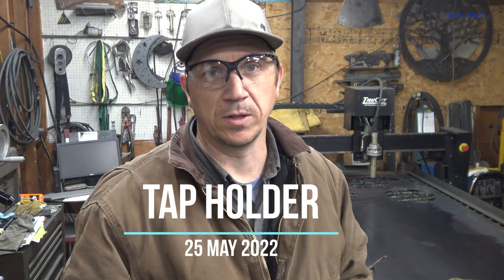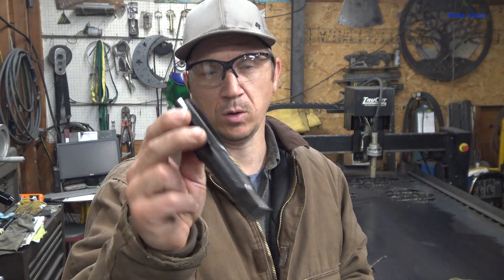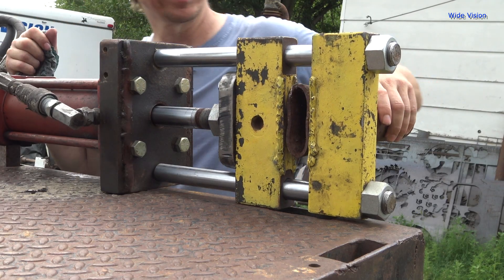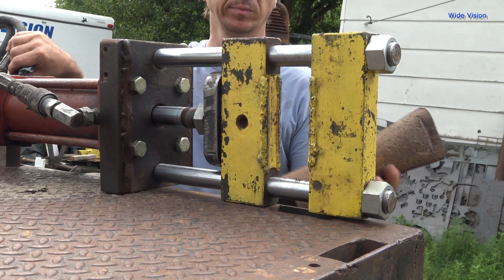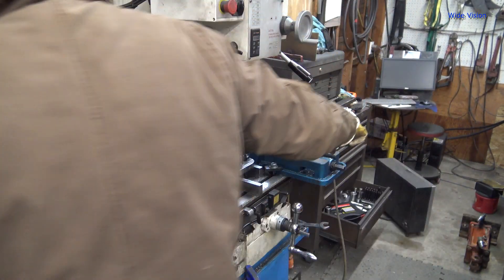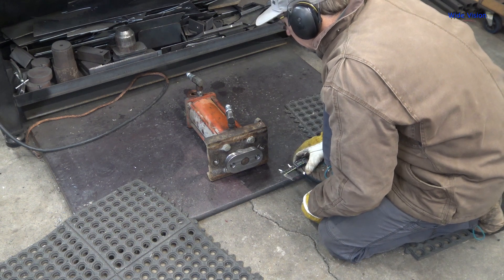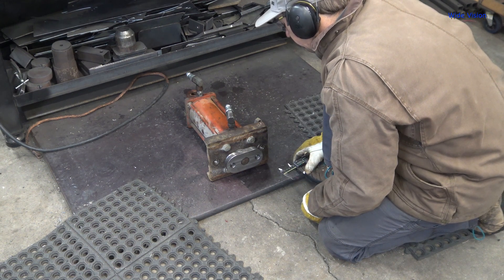I need to tap inch-and-a-quarter fine thread holes — something I do quite frequently because I build this pipe squisher setup. I'm getting real tired of trying to use a wrench on it in the mill, basically doing it by hand. I just ruined my last piece because I got the tap crooked — literally an eighth of an inch off. You can't have that on this project; it has to be really, really true.